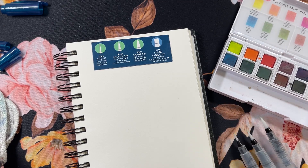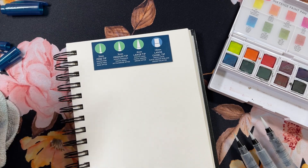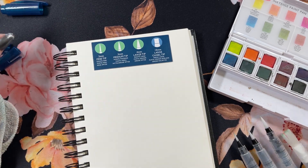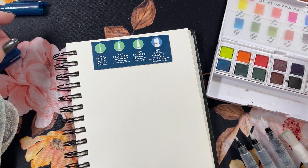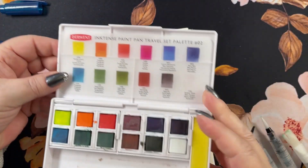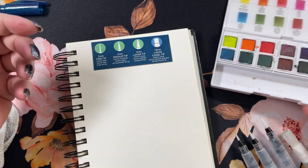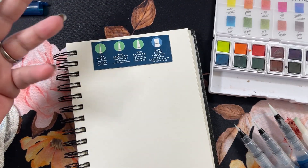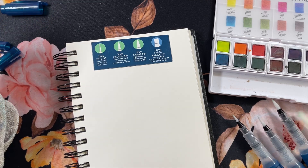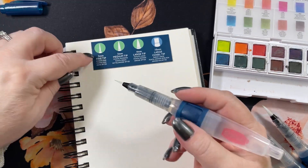I have a pad of Inktense here — I've already tried at least this brush with a little bit of the green. This is the travel size Derwent Inktense paint pad. I'll probably be using these brushes with the inks, so might as well get them used to it, right? We'll start with the little one since it's here.